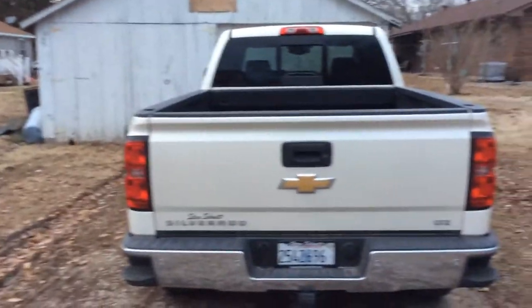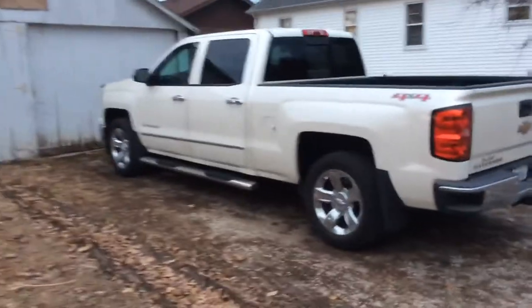It has P275/55R20 tread on it. It's got the bedliner in the back. This is the body style Chevy that I've been wanting for quite some time, so when I finally was able to get one — here's a better look at the color right here.